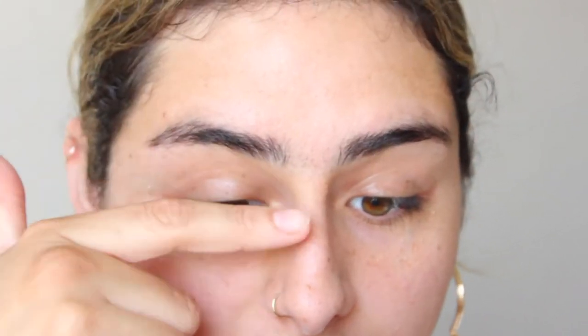So first, I want to apologize if you guys can hear the fan — it's really hot in here. As you can see, my eyebrows are really, really bushy and I really need to fix them because I haven't groomed them in a really long time. So I really need to just try to reshape them again.